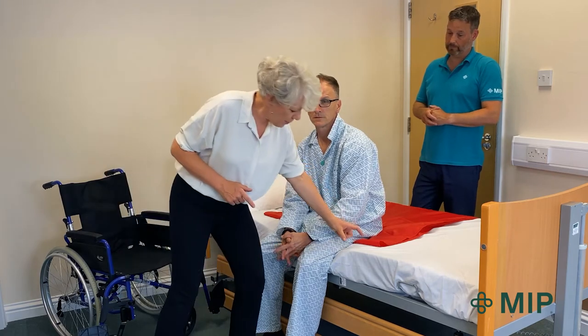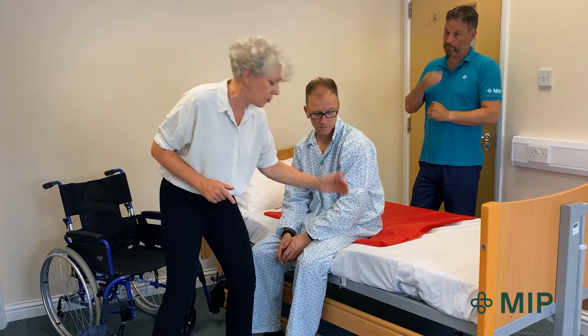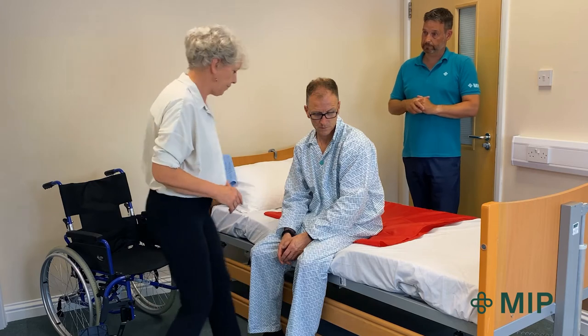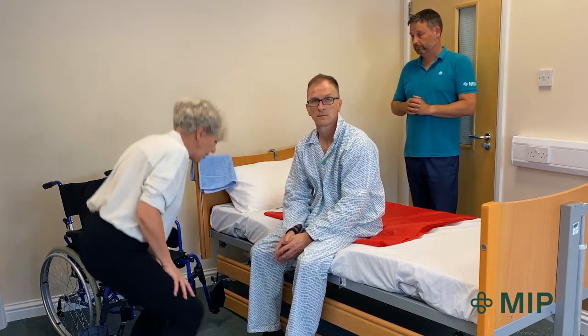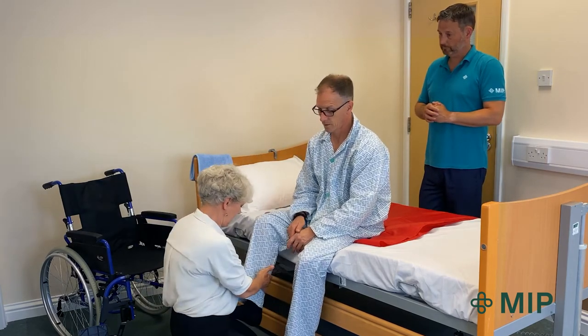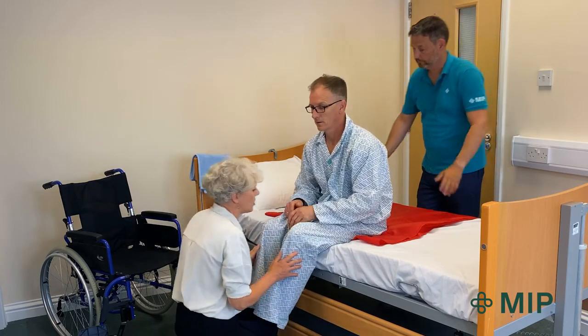The slide sheet has been positioned with a good gap at the edge. It's really important not to have it right up to the edge because he may slip off. You must have somebody in front. I'm going to assist Chris by coming down onto my knees and assisting his legs up onto my thighs.